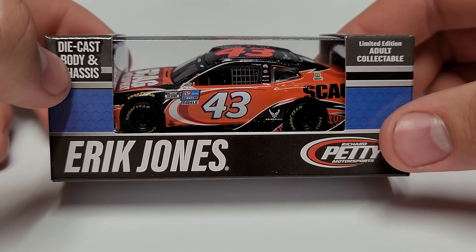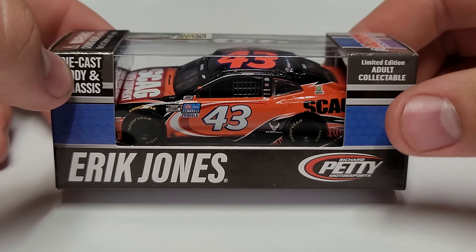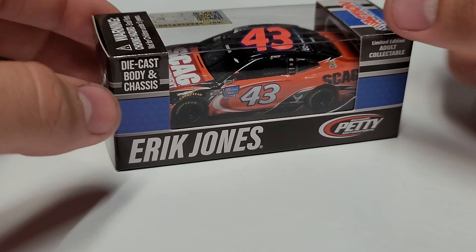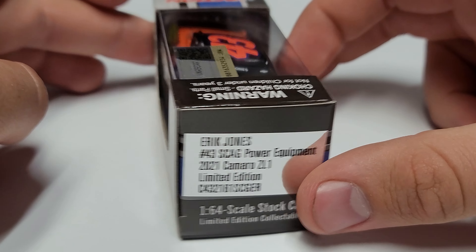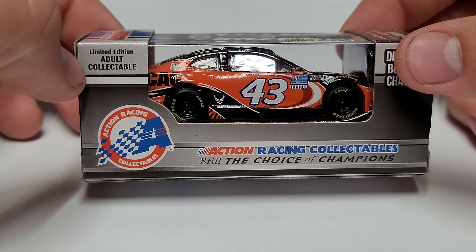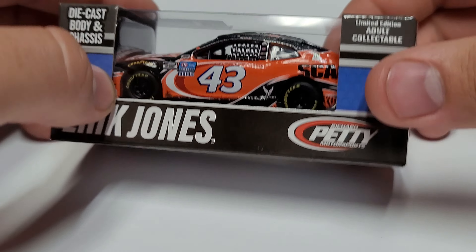You can see Eric Jones and Petty Motorsports — which is Petty GMS obviously this year following the merger — diecast body and chassis, limited edition adult collectible, Action Racing Collectibles, and the NASCAR hologram up top. On the back, Action Racing Collectibles, still the choice of champions. So that is our box and the packaging that goes with this car.